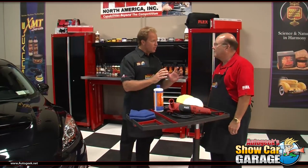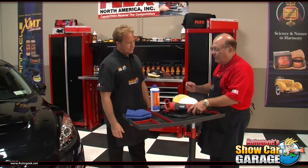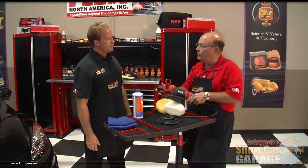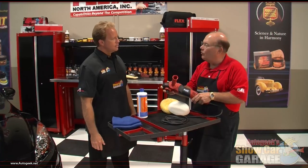I hear you've got a brand new rotary buffer that you'd like to showcase. Can you tell us a little bit about it? I'd love to. This is hot off the press — this is our new Flex PE14-2 rotary polisher, and this is the first time we're showing it today.